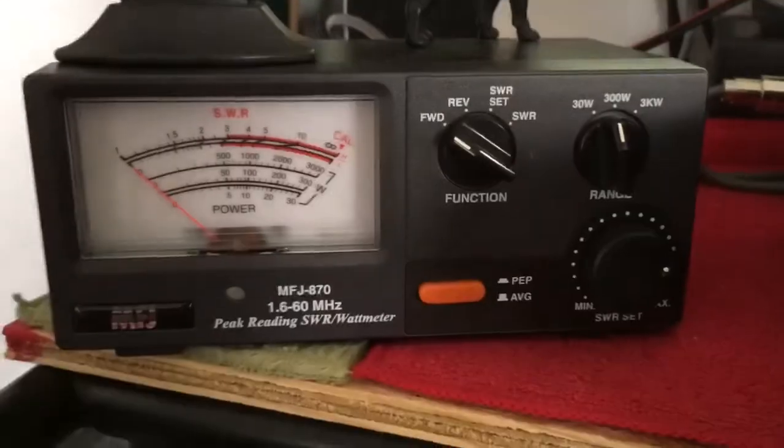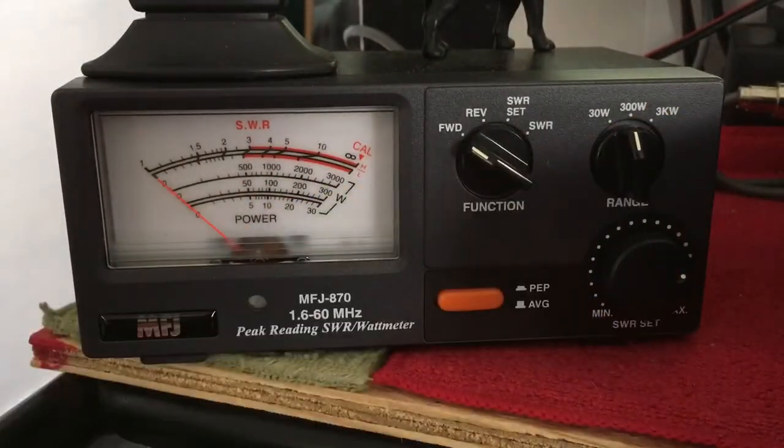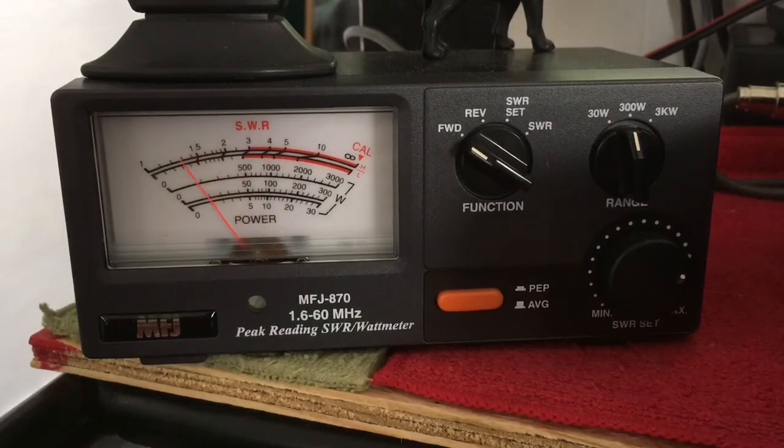Let's see what we got on watts now. Watts here, 300 Watts scale. Lower sideband — audio — about 220 Watts on lower sideband. AM — audio — about 180 Watts on AM.